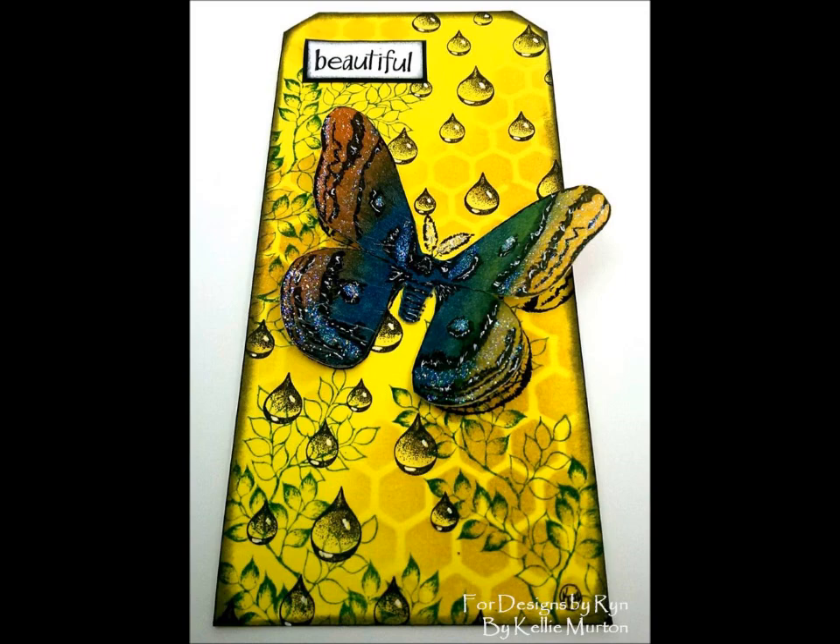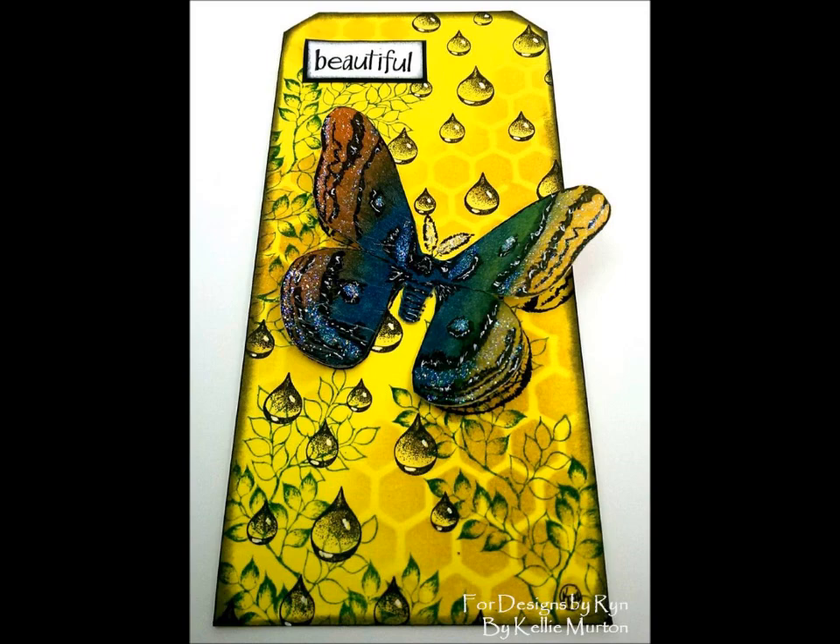I'm really happy. I love how yellow and how vibrant it is. I hope you guys do too. Thank you so much for watching — hope you got inspired. Don't forget to like, comment, and share, and check out all the links below for all the beautiful stamps. Thank you so much, guys. Bye!